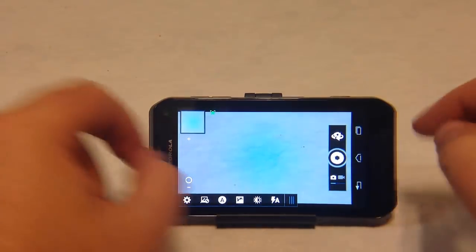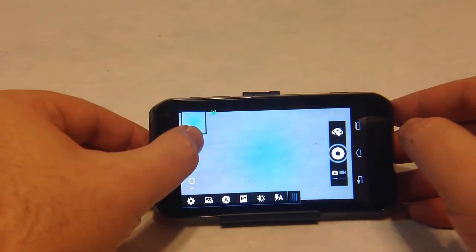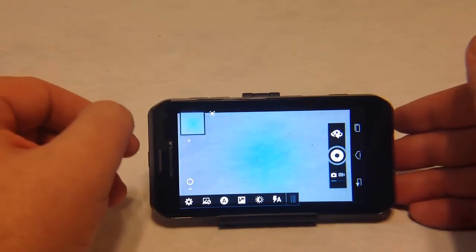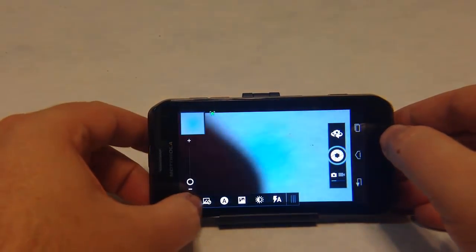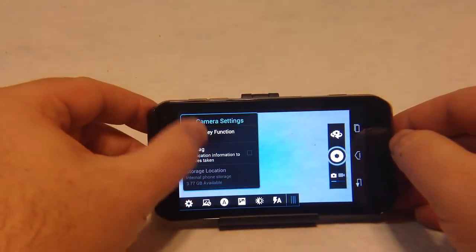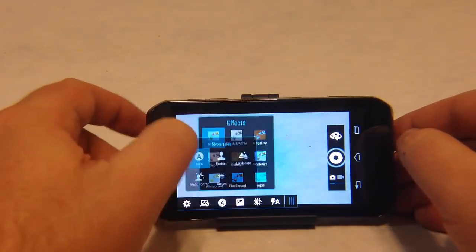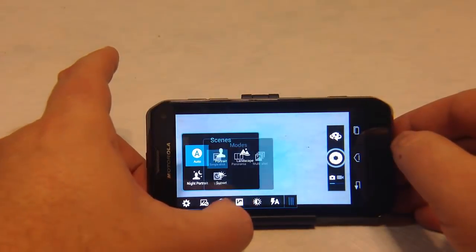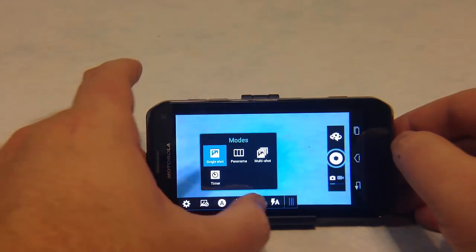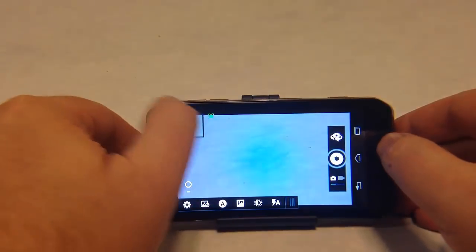You have your video-to-camcorder button and much of the same similar adjustments you can do. You can zoom in and out with the zoom buttons. In settings you can do widescreen, geotagging, storage location. There are effects, scenes, and setups that you can utilize. Modes include single shot, panorama, multi-shot, and timer. You can adjust the exposure and use your flash, et cetera.